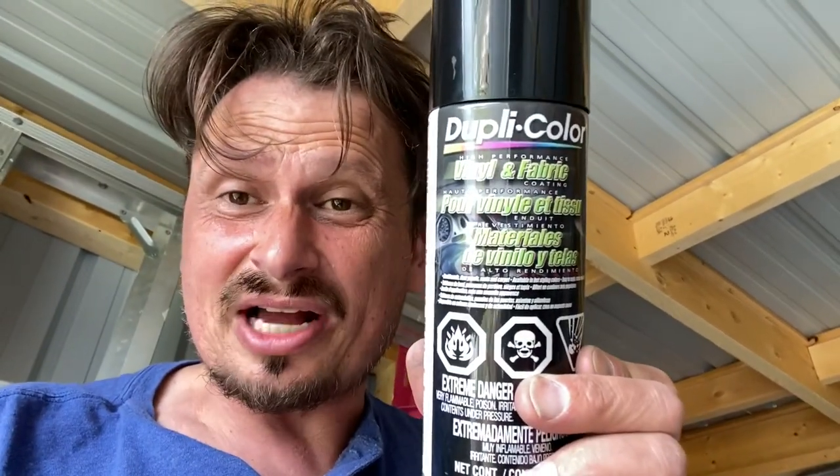I highly recommend this Dupli-Color paint for painting vinyl, leather, and fabrics. Throw me a subscription, guys, and if you're doing this, check out the video on how to paint leather. There will be a link so you do it right, because it will flake off if you don't do it right. Thanks for watching. Until next time.